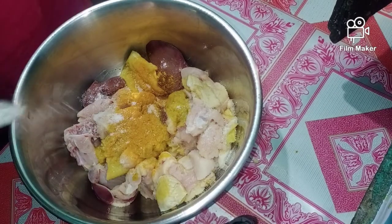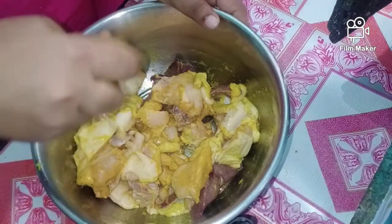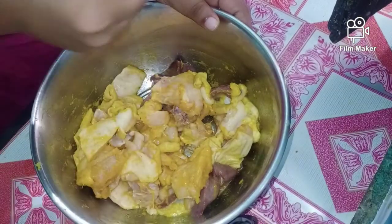Put the rice and 150 ml and add it to the recipe. Then we will add 1 and a half lemon juice.